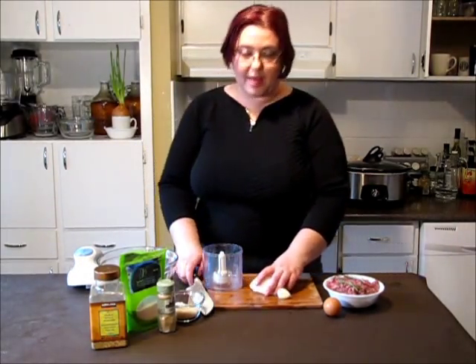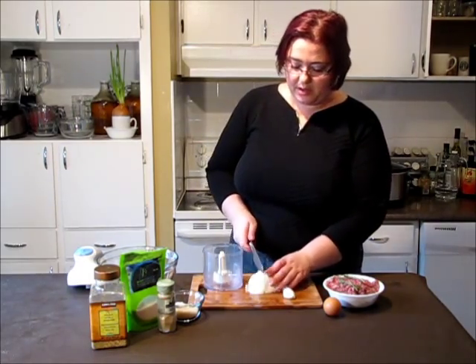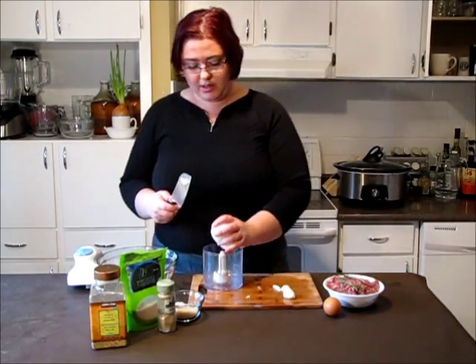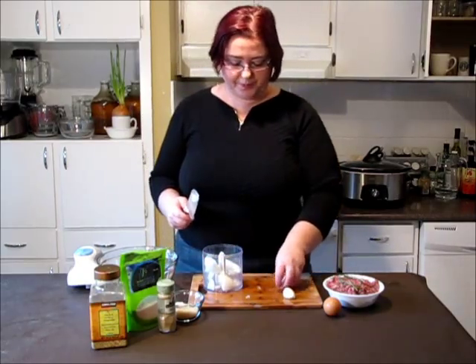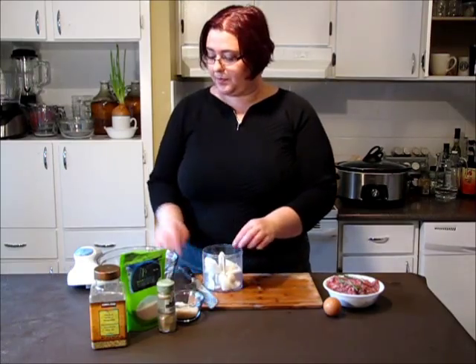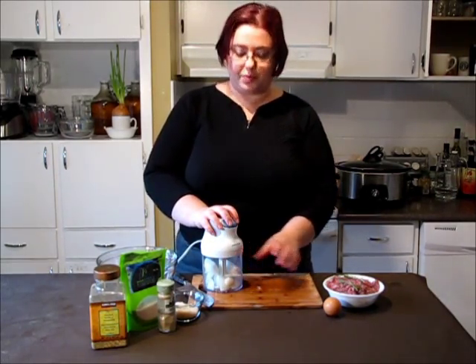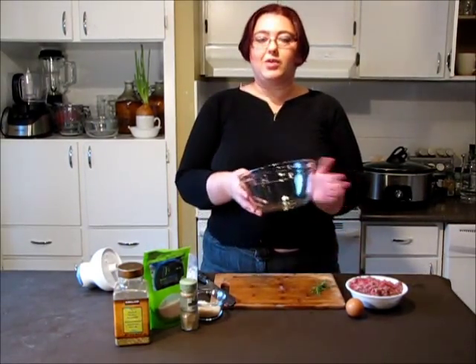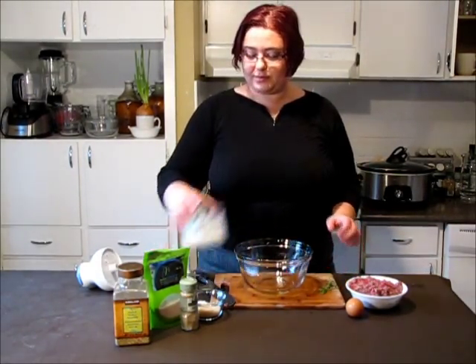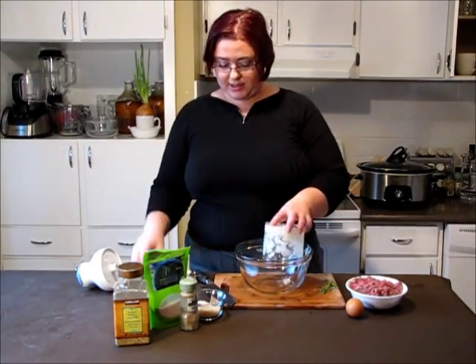Let's prepare our meatballs. I'm adding onion to a small chopper or food processor — use what you have at home — and garlic. Blending them together for quite a fine chop. Let's take our big bowl.